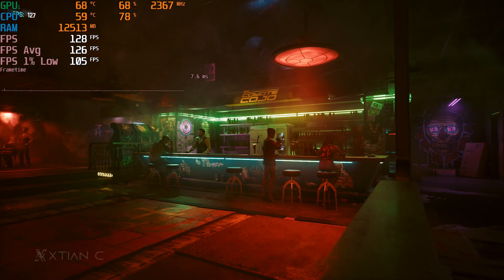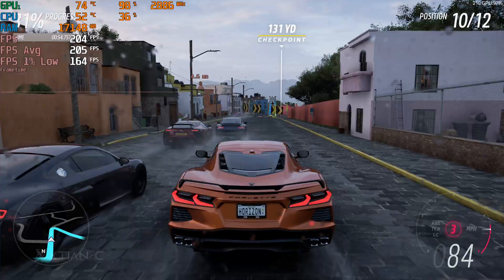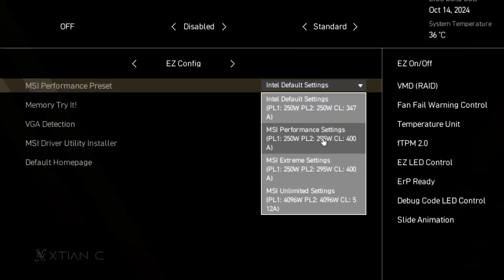We tested some games at 1080p maximum settings without ray tracing so that we can see more CPU usage instead of the GPU. We've also tested between different performance presets available in the MSI BIOS, like the MSI Performance, Extreme, and Unlimited presets. So I'll leave you guys here with these benchmark results.